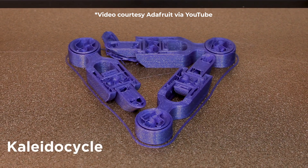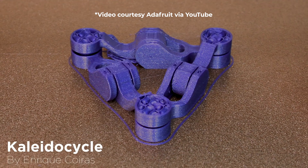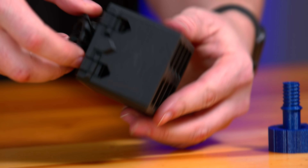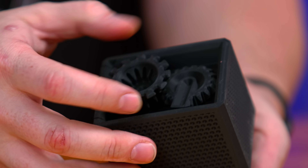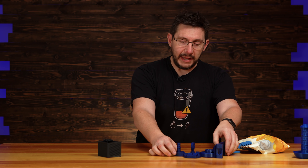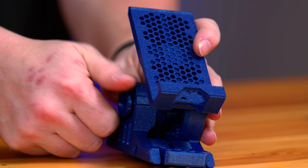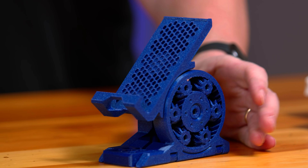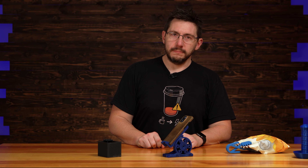We're talking about print in place, which we've showcased on the channel before. As a quick refresher, a print-in-place model is something that prints all at the same time — just like this clock spring box, where you can turn it over and the gears turn to lock it into place. Or the planetary phone stand — everything prints all at once, screws into place, and then it can hold your phone.